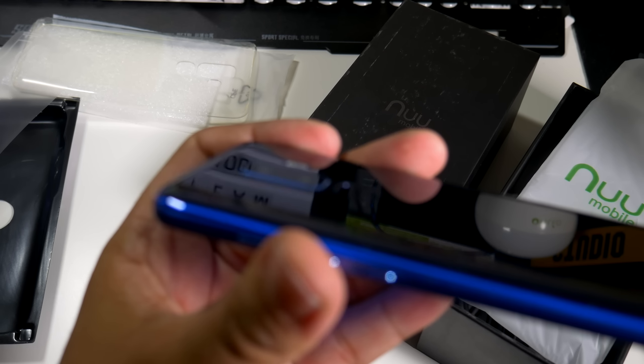On the top you do have your micro SD slot, and on the bottom you have your Type-C and what looks like two speakers — or maybe just one; I'll definitely let you guys know. I'm definitely feeling how sleek this device is. Let me show you my iPhone X real quick to show you how thin this phone is. Here's the New Mobile G3 and here's the iPhone X — it's super thin guys, I'm definitely feeling this phone so far.